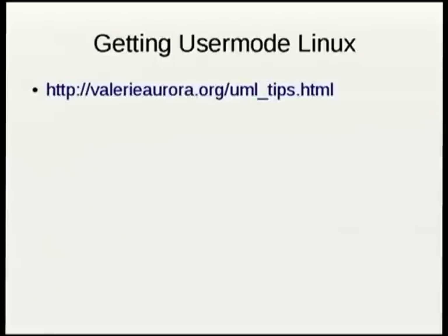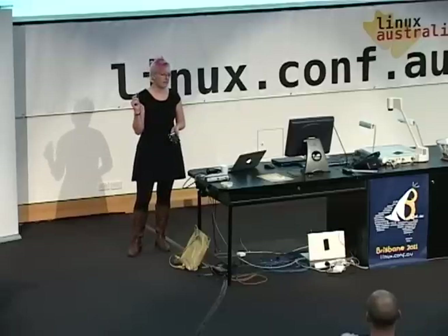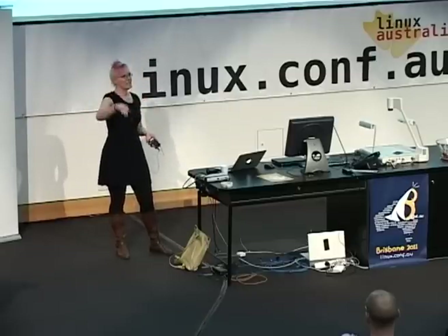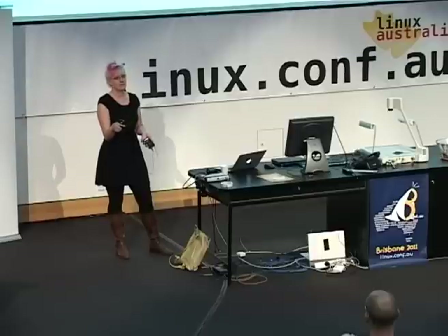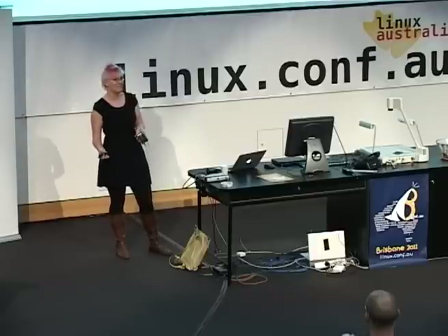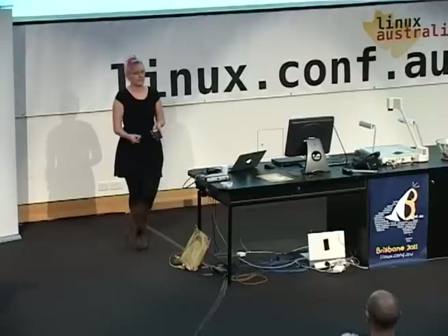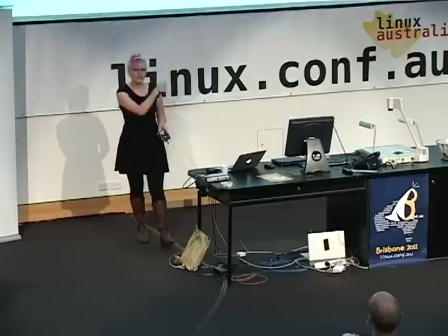I actually wrote up a webpage a couple of years ago — you can look at it. It has all this stuff, so if you want to follow those instructions, you can go to that webpage. I think searching 'UML tips' or something like that will get you there on Google. Part of why I wrote this page is that at the time, the User Mode Linux website had a very large amount of documentation, and nearly 99% of it was out of date. Then I realized that mainline Linux worked now — User Mode Linux actually compiled and worked. So just go get the regular source tree; you're fine.